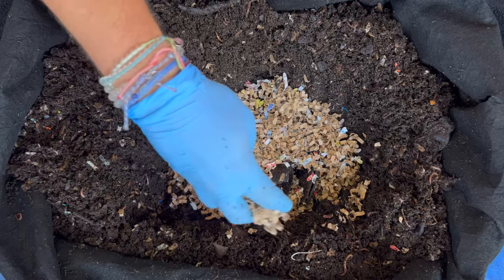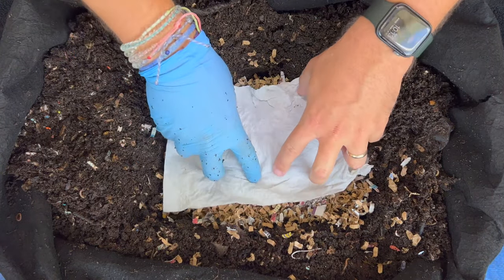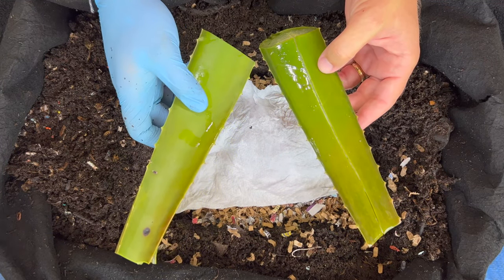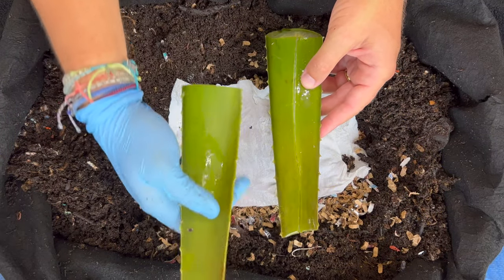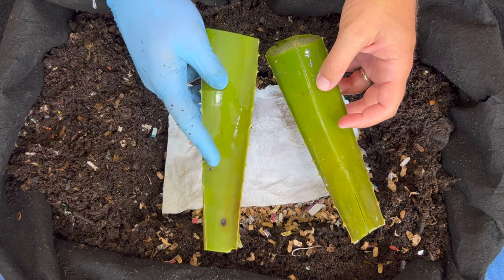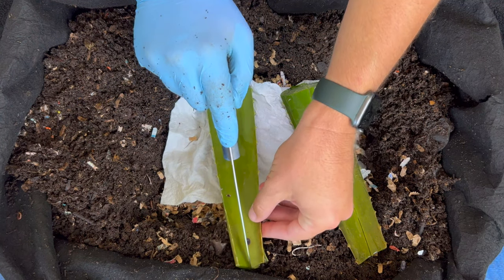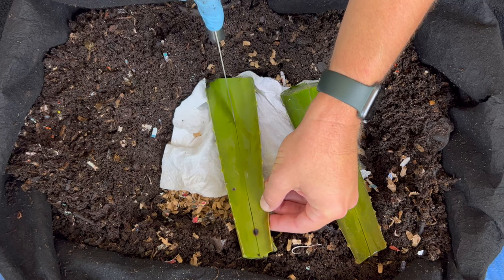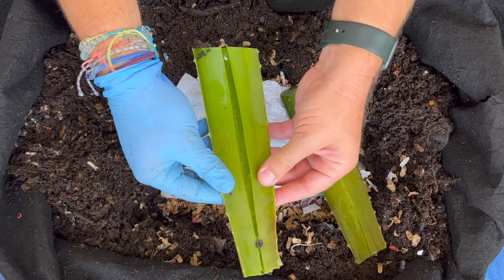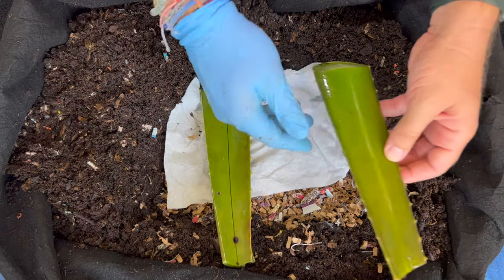First I always like to start with some fresh bedding — just cardboard shreds. I'll add a bunch of that and a soiled paper towel on there. Then what I had in mind for our feeding slash experiment today is putting in some aloe leaves from my plant. I just cut them from the base and cut the ends off. This one I froze and put a little cut down the center to give easy access to the worms, and this one I just recently cut off and I'm putting a cut right through here.